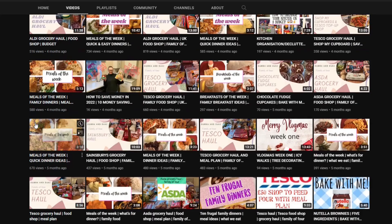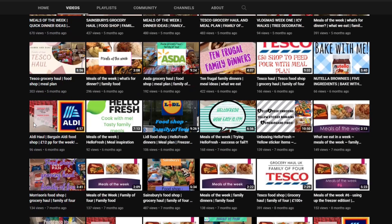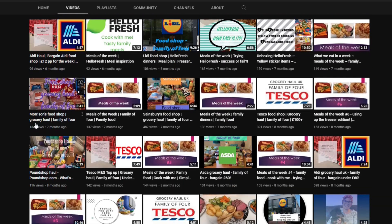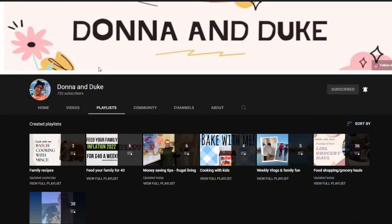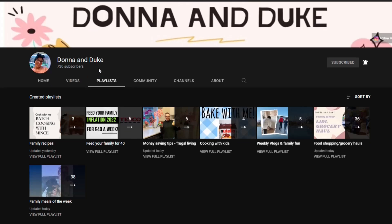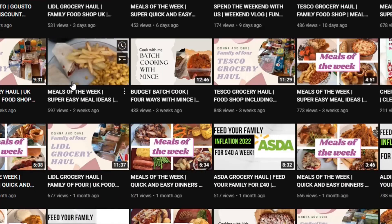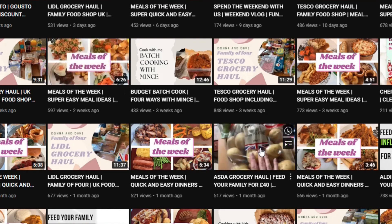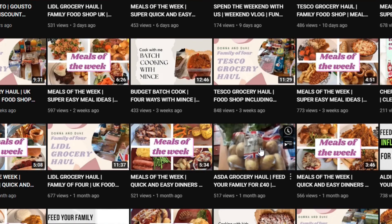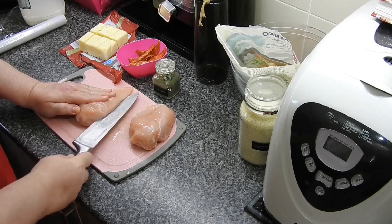Today's collab was a family fake away for under £5, and it's such a good meal. I'm absolutely dying to see what Donna's done. On her playlist you can see she's got batch cooking, feed your family, money saving tips, cooking with the kids, meals of the week. Cannot recommend this channel highly enough. Please go over to Donna and Duke's channel — have a good look, I'm sure you're going to absolutely love it.